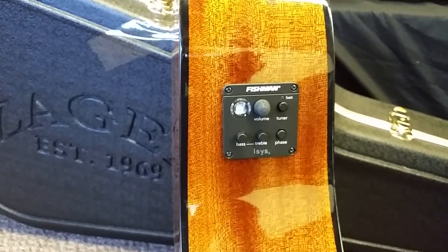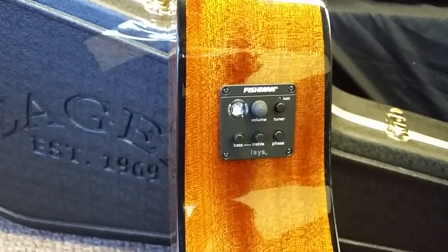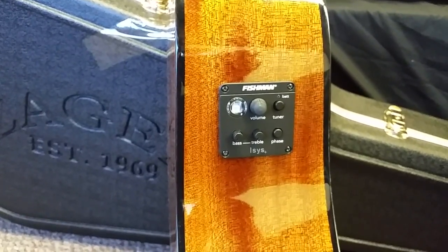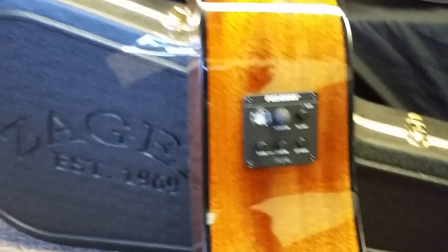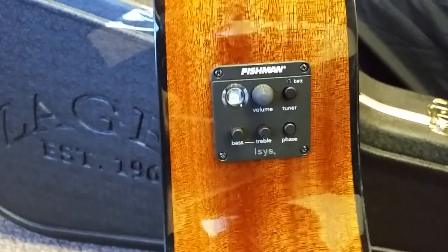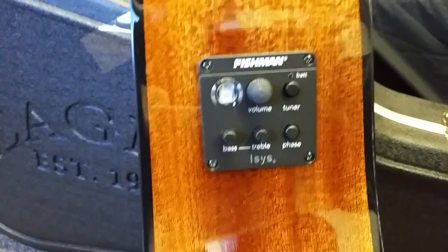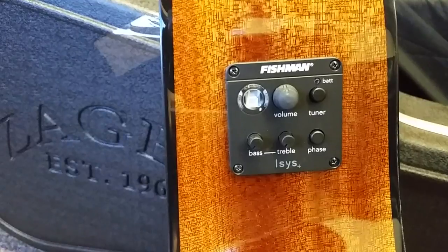For your advanced player, your pro players, they get you in tune — perfect tune — super fast. Excellent system. Going over some of the things directly from the Fishman website as far as the controls: it's got the basic volume, and it's got the built-in tuner with the lit-up controls.